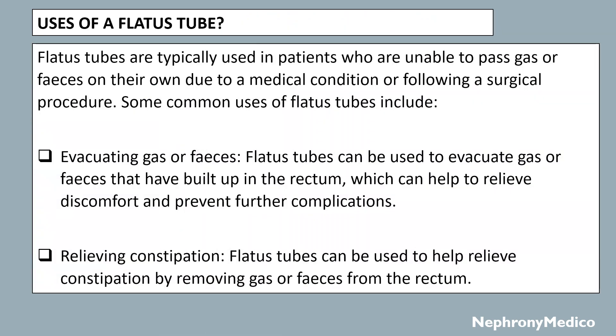Now, the uses of a flatus tube. Flatus tubes are typically used in patients who are unable to pass gas or feces on their own due to a medical condition or following a surgical procedure. Some common uses include evacuating gas or feces — flatus tubes can be used to evacuate gas or feces that have built up in the rectum, which can help to relieve discomfort and prevent further complications.